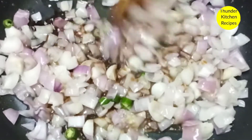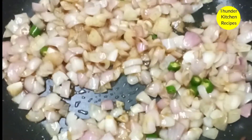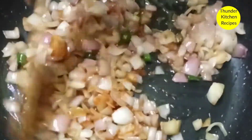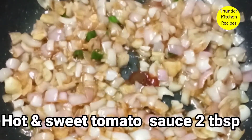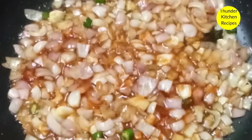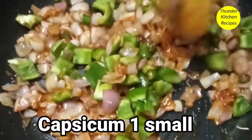Add 2 tablespoons of ginger garlic paste in the pan. Add 1 tablespoon of ginger chili sauce in the pan. Put 1 tablespoon of tomato sauce to make it.